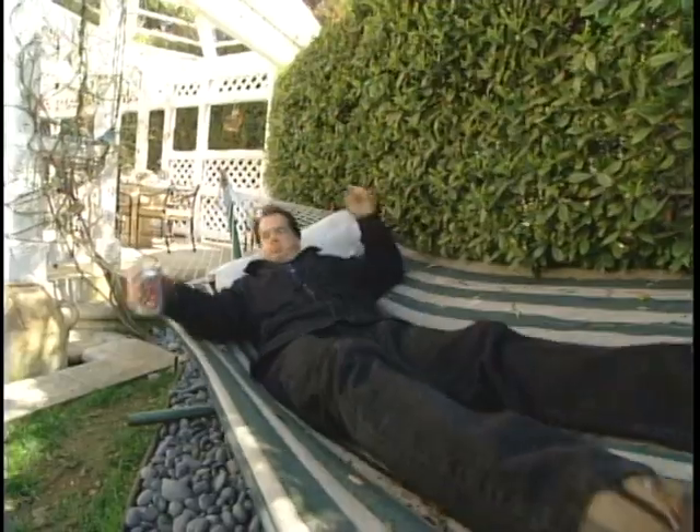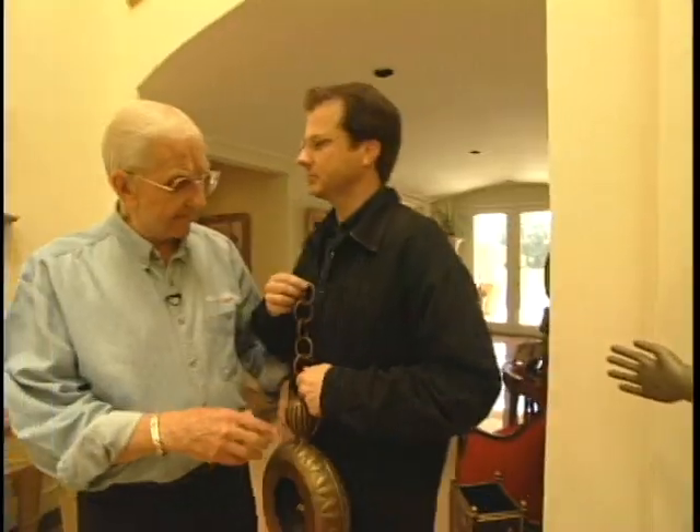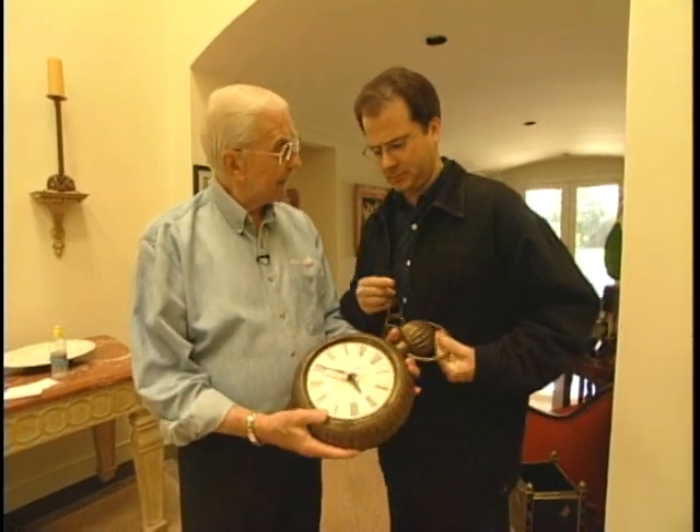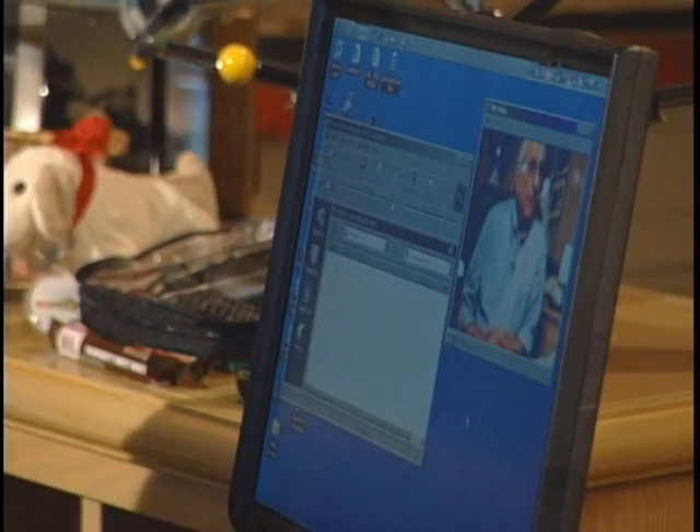You'll basically have to run an application. I launched NetMeeting — this is the most popular, what they call NetConferencing software. The key point is they have one of these devices as well on their end, and they're running the same application at the same time. And basically what you'll end up getting is a picture of yourself. There I am.